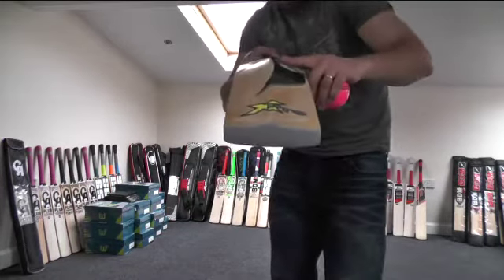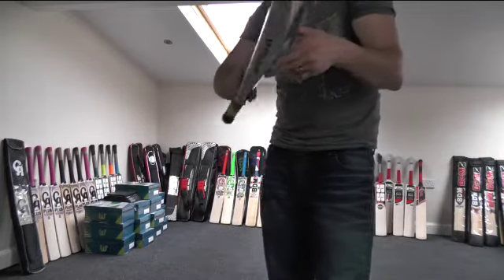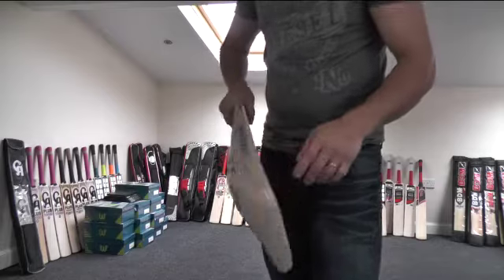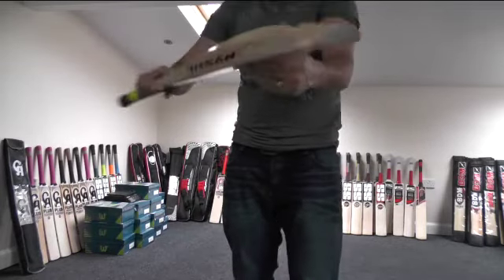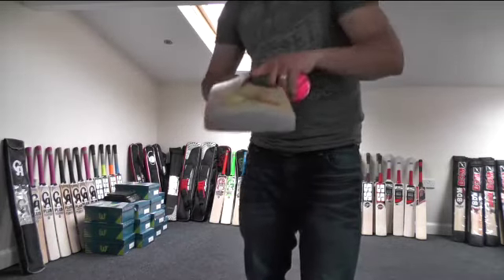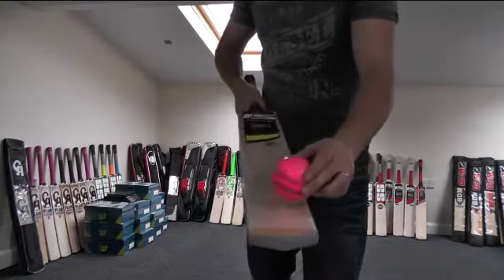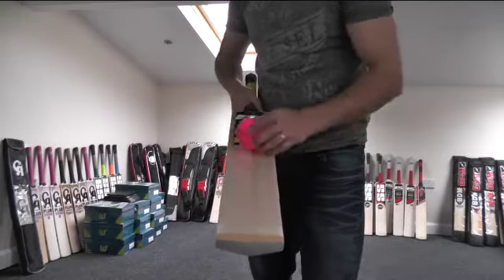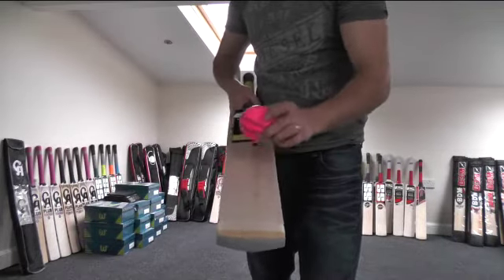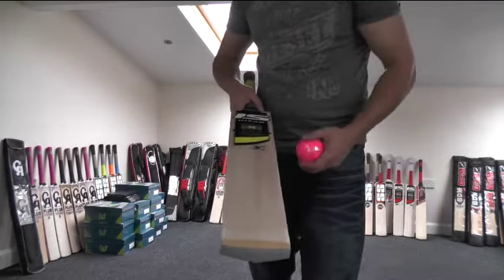If you have a quick look down, there's minimum to no concaving on these Assign bats, so you're getting a nice full profile and a big sweet spot which is extended down into the blade and up into the handle. Because that spine goes down into the toe and up into the handle, that sweet spot goes from about there all the way up to there. So it's a really big hitting area and even off-centre shots are still pinging really well — it's a lovely bat.